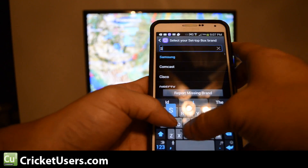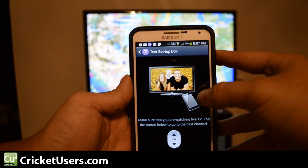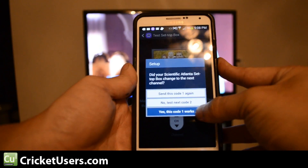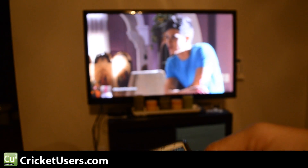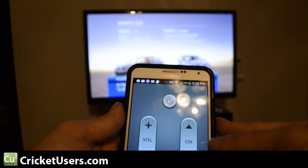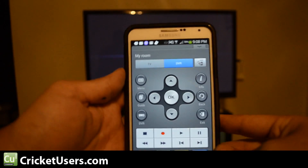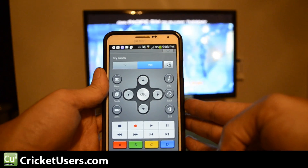Let's go ahead and search. Right there. Channel. Yes, this code works. So now we have volume, we have channel, and everything appears to be working. So we can take advantage of our IR Blaster now on our Samsung Galaxy Note 3.